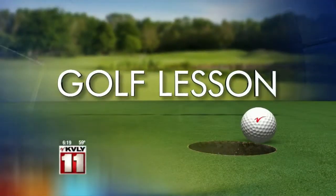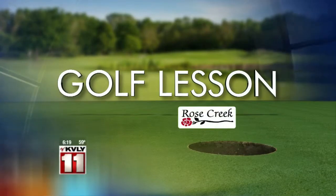Today's golf lesson is brought to you by Rose Creek Golf Course. Practice is supposed to make perfect, but that means you also have to make the most out of your time on the driving range. In today's Valley Today golf lesson, Rose Creek head pro Matt Cook has some great advice to make sure you're getting the most out of every practice swing.